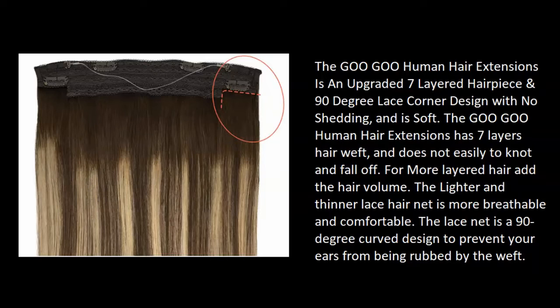The Goo Goo human hair extensions has seven layers of hair weft and does not easily knot or fall off, adding more layered hair volume. The lighter and thinner lace hair net is more breathable and comfortable, with a 90-degree curved design to prevent your ears from being rubbed by the weft.